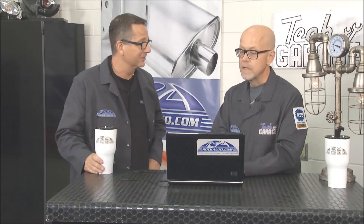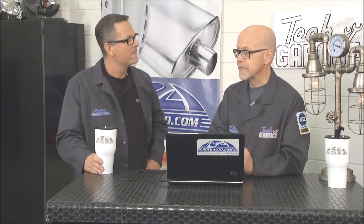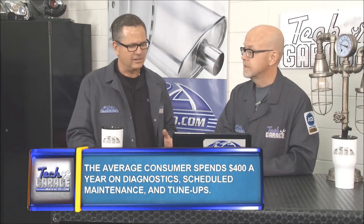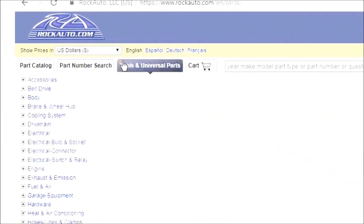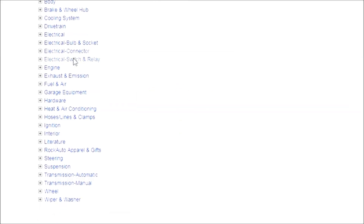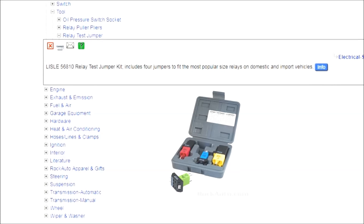People assume a lot of complicated-looking parts are dealer only, but we have body control modules, engine control modules, instrument clusters — the high-tech parts you'd think are dealer only. There might be a sense of 'I can't afford to repair this,' but you actually can. As for the interesting tools we saw — I found them on your website. We have a tools and universal parts tab arranged like the vehicle-specific section, under electrical and body there's a tool section.